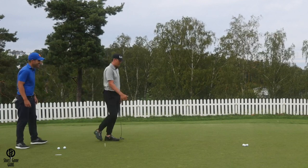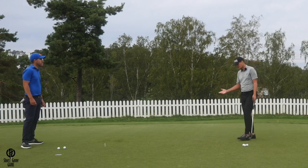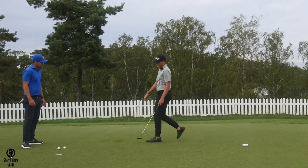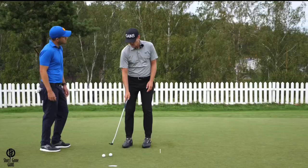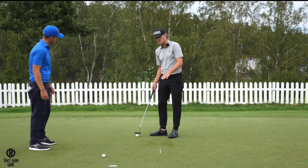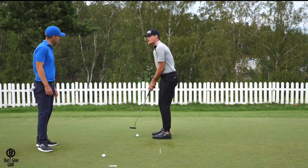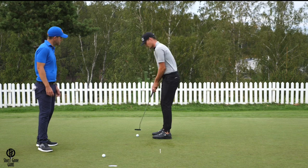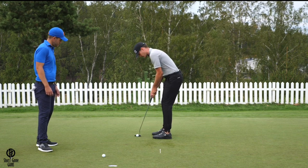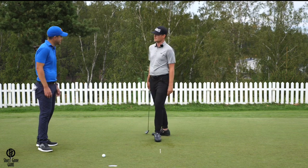Then I measure exactly how far that is — about three paces, or two and a half meters for Europeans. So if you have a putt on the course that's just over two meters, slightly uphill, I know exactly how far to take the putter back. To hit it to that distance, I take it back to the right toe and through, and the ball rolls the same distance every time.